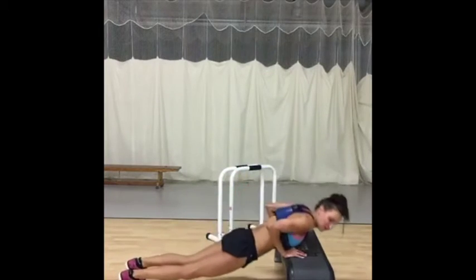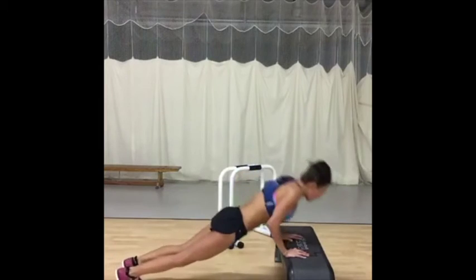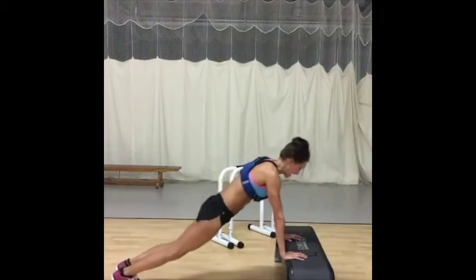Triceps. Be light on your feet on the board. The lighter you are on your feet, the less impact on your knee joints you're going to have.